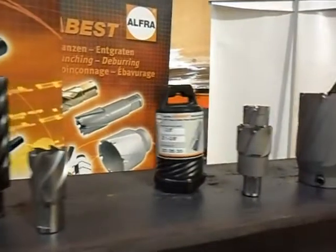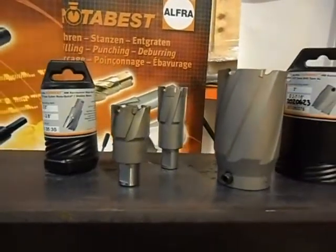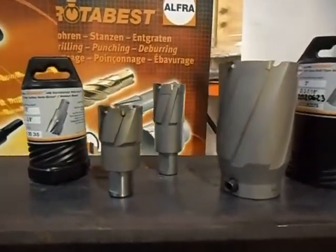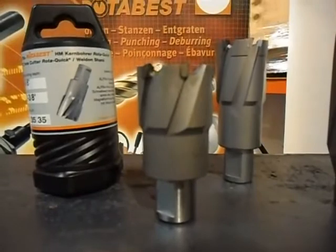Our other class of cutter is tungsten carbide. We use our tungsten carbide cutters with C7 carbide, and we also manufacture them in our factory in Germany. We manufacture either the straight wall annular cutter up to 2 inches and up to 4 inches in depth.